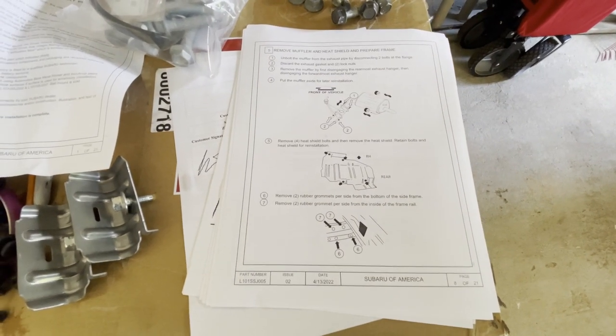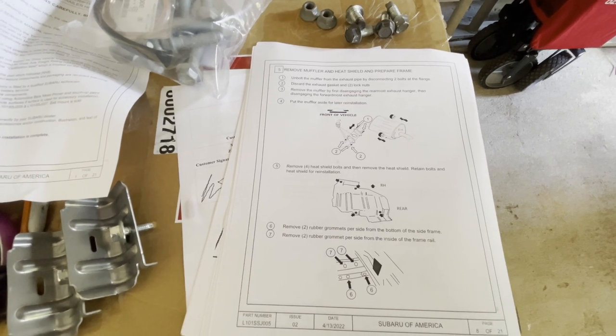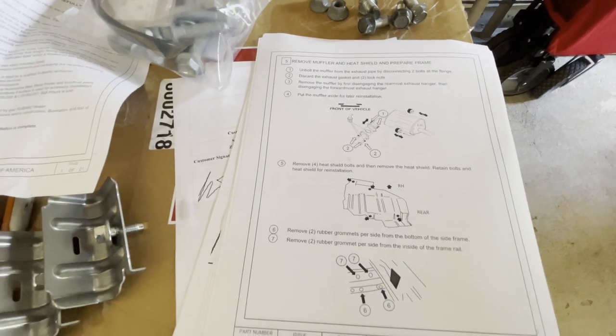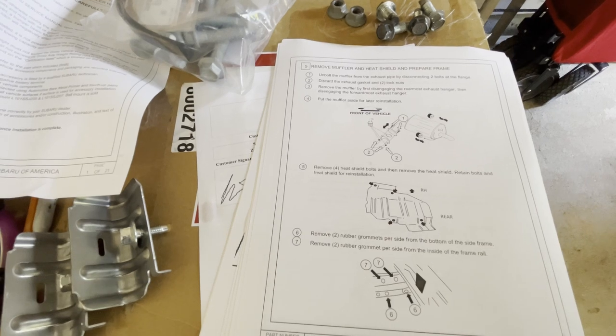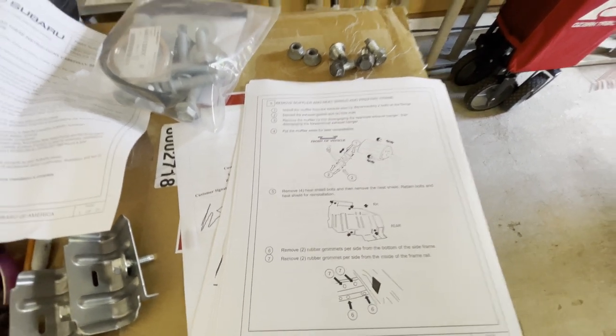The next step is to disconnect the muffler and remove the heat shield - it's all underneath the car. The instructions say two bolts, two locking nuts, and some hangers, so hopefully not too bad.